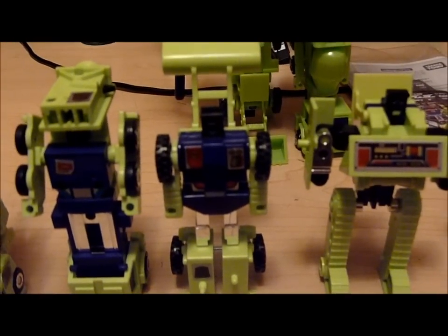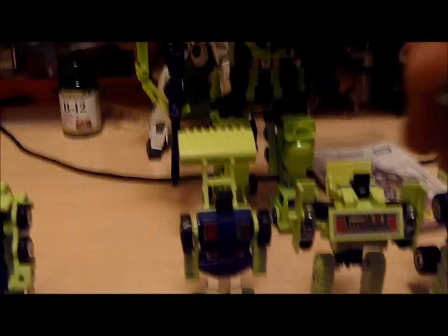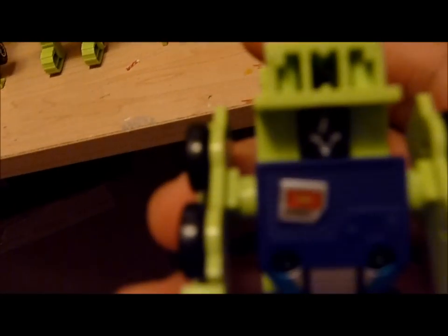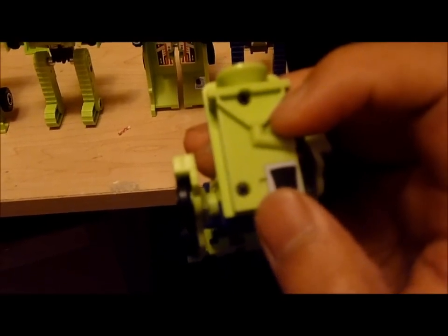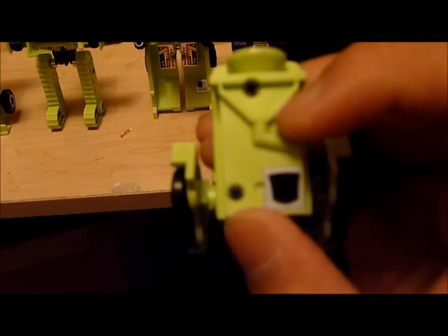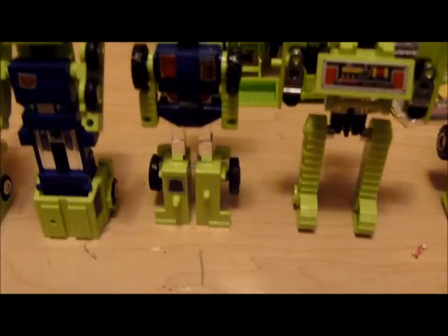Let's take a look at Mixmaster here. Some of these stickers are not on straight, for one. And then the rub symbol is right where the connector piece is — you can see that little hole next to the rub symbol. There's supposed to be a peg that goes into there, and the rub symbol is right on top of it. So that's not good — that's going to get damaged right out of the box.